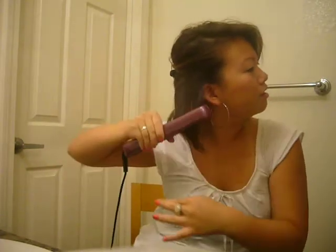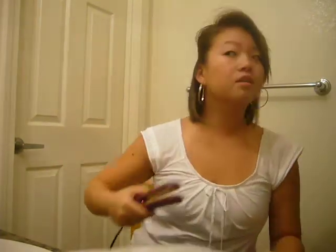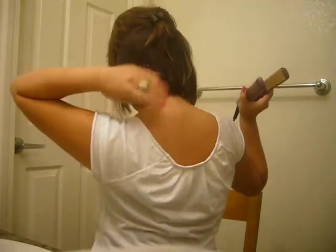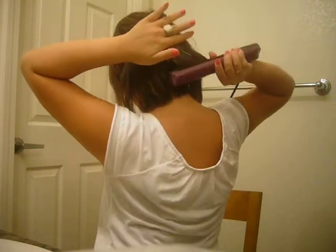And then you're going to do it all the way in the back. As you bring it down, just curl the ends of it — like that, a little bit inside. I don't know if you can see. This is what I do — I can't even see what I'm doing, so whatever.